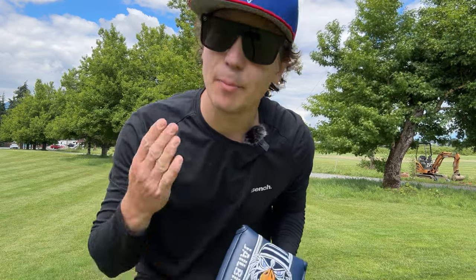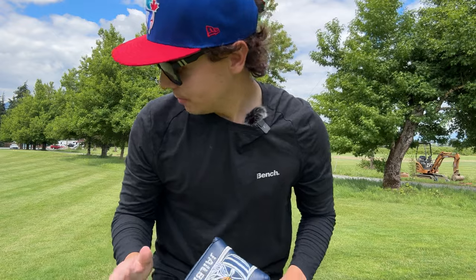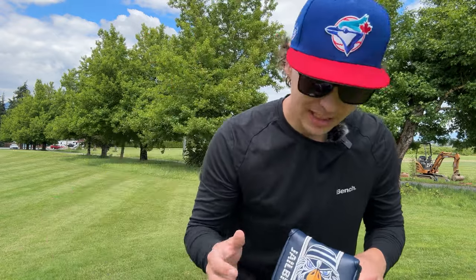I have a putter problem. I'm addicted to buying putters. I think I'm a glutton for punishment because I have just bought so many putters throughout this golf journey.